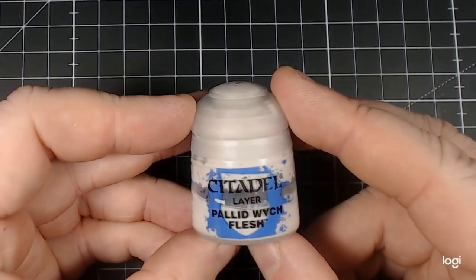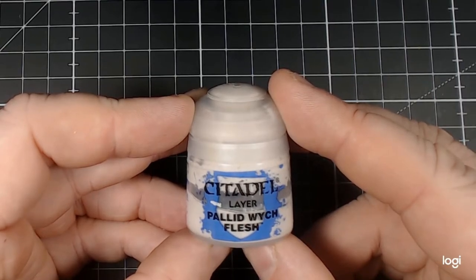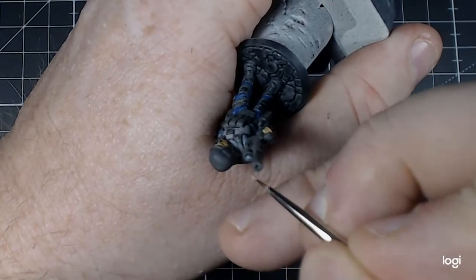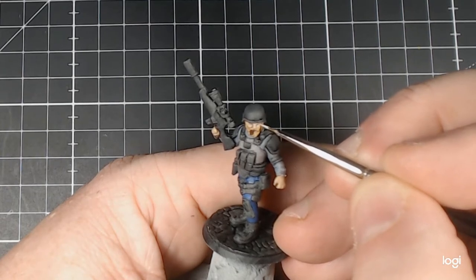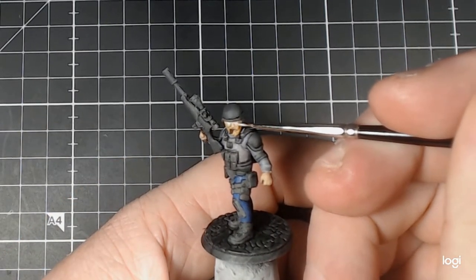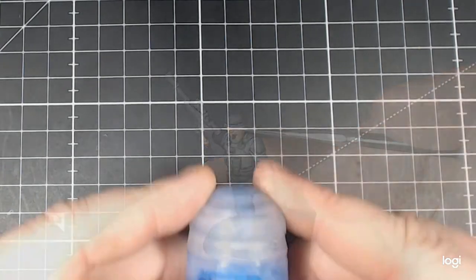Our next paint will be Citadel Layer Pallid Wych Flesh — this is one of my off-white favourite colours and I use it quite often. I started out by using it on the optics. Unfortunately, the focus on this area is not great due to the limiting factors of needing to get in at the correct angle of where my camera sits, so I apologise for that. Moving on to the eyes, I just panel out that section. Here I made a bit of a rookie error — normally I then go in with some Carroburg Crimson after, but I forgot this process during this one. I work on the shape of the eyes, getting them to a small point towards one end, with a heavy centre and then a small point towards the nose.